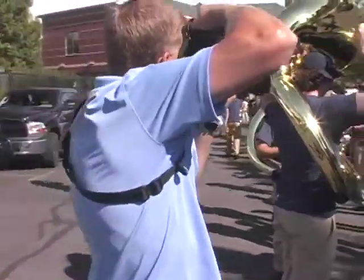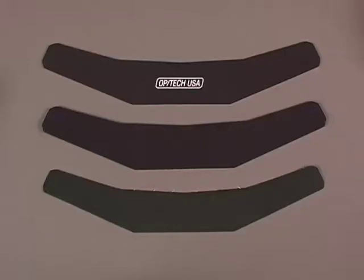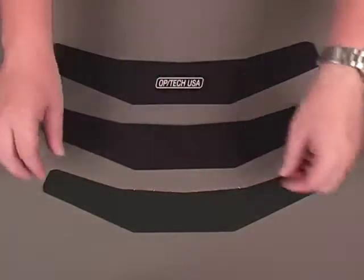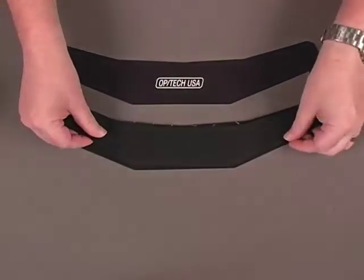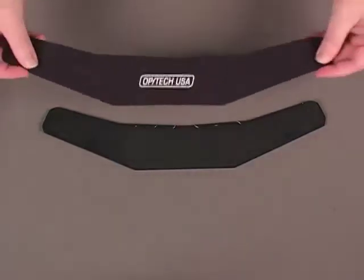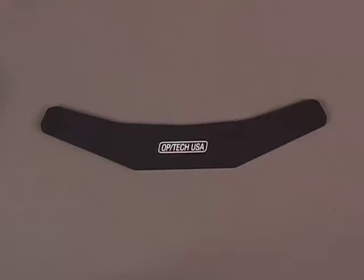The Utility Sling's pad has been engineered to offer the ultimate in support and comfort. The pad is made of three layers: a rubberized non-skid surface backing to keep the strap in place on your shoulder and minimize slipping; an elastic inner layer that supports your gear while acting as a shock absorber while moving; and the upper neoprene layer which conforms to the shoulders to disperse the weight of your equipment evenly and comfortably.